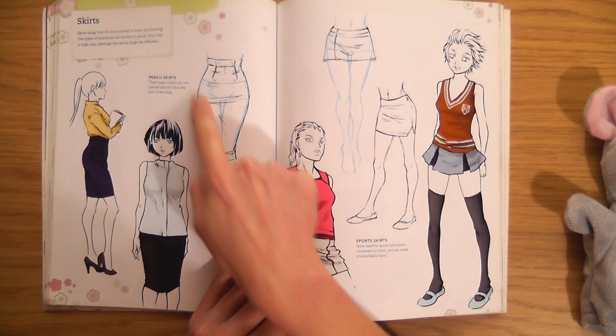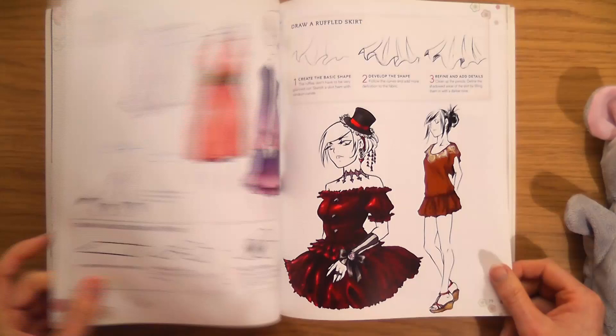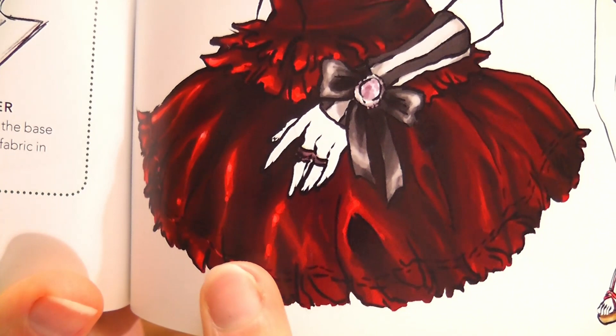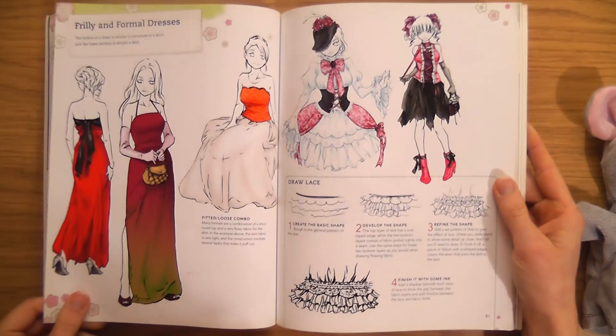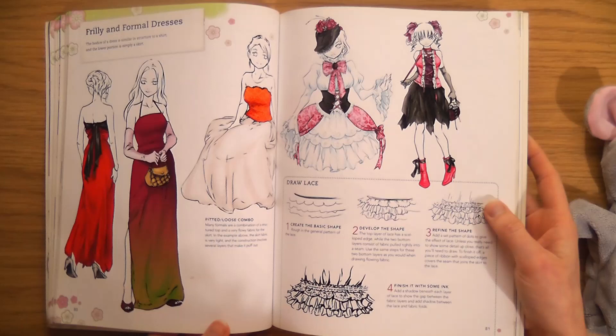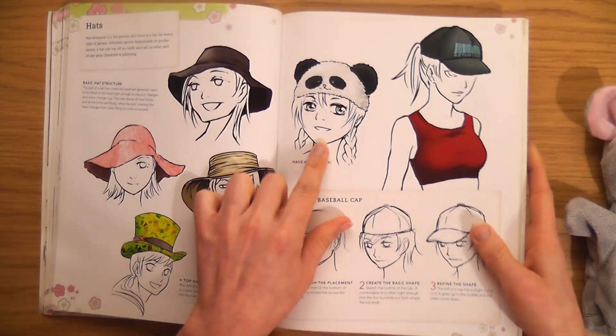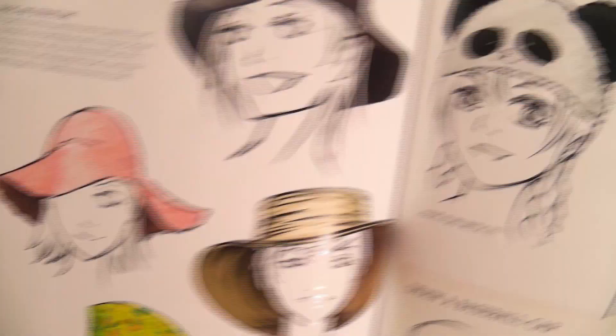Skirts — it's good that you can see the body through the skirt. Short skirts and long skirts, floaty skirts, ruffled skirts. Those little shoes — I like those. I'm just going to be studying these folds. Frilly and formal dresses — what a cool character! I love those shoes. Hats — that's fun, have fun with it! Look at the shapes of these hats — that's really fun.